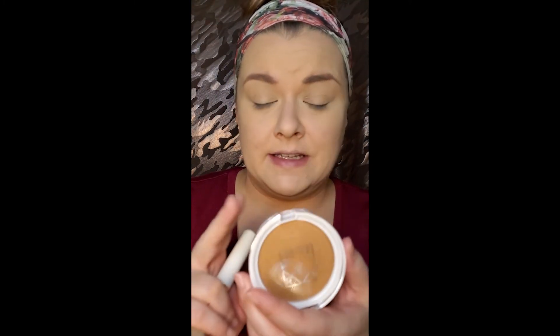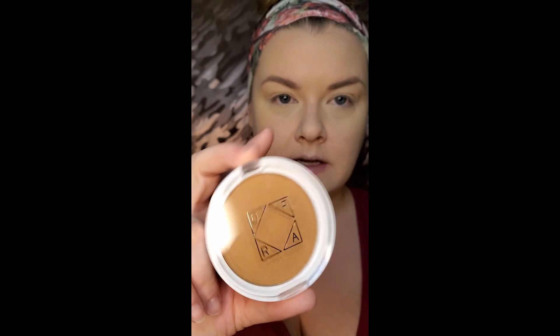I'm going to try this bronzer out — it looks pretty warm-toned, guys, pretty warm-toned. It's called Americano and it's definitely a lot warmer in person than on camera. Just a tiny bit — brush that off.